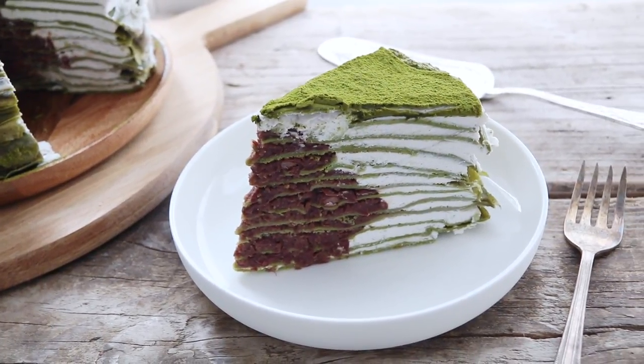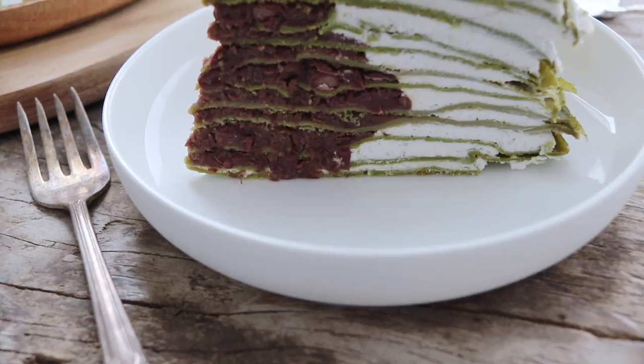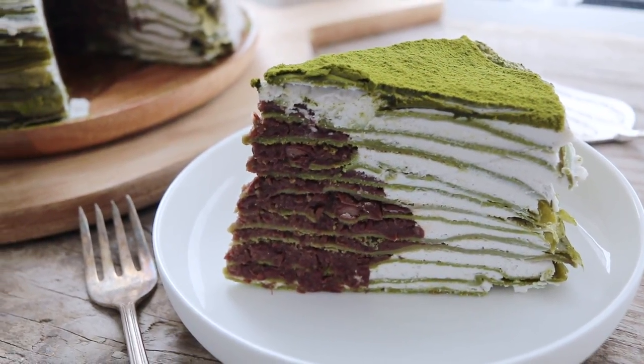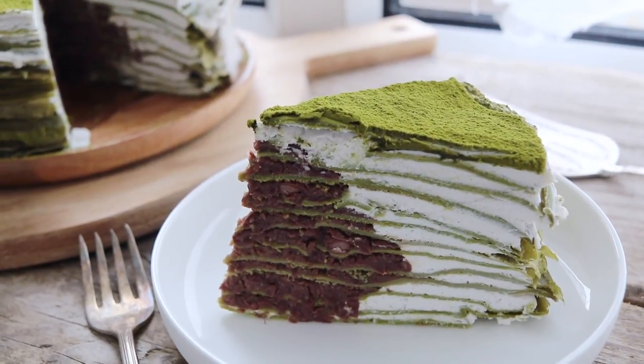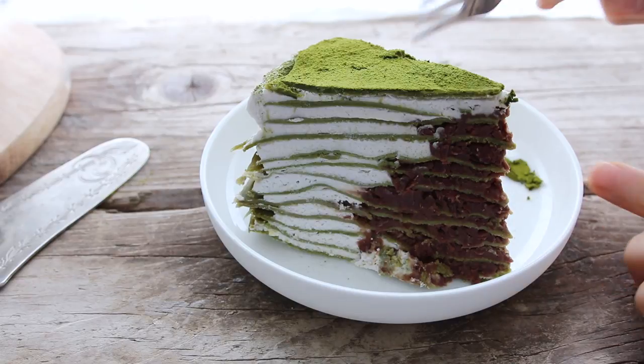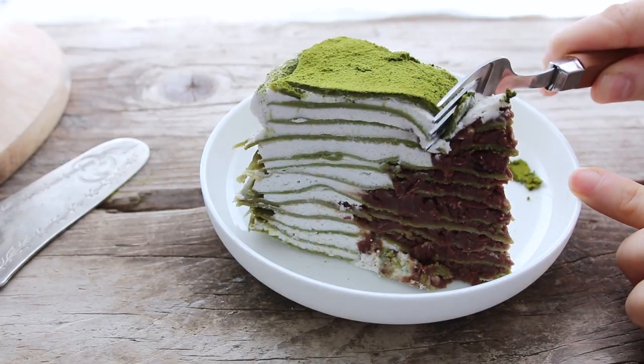And it cut really well. I stuck it back into the fridge for about 20 minutes before I cut into it. But even with all that cream, oh my gosh, it is so pretty. And the middle ball of red bean paste came out so well.